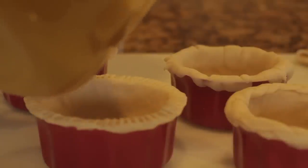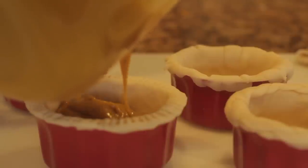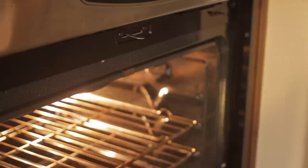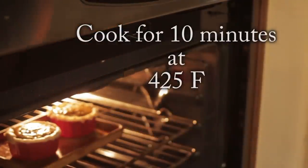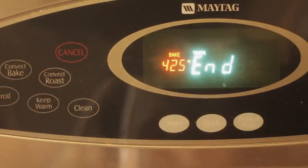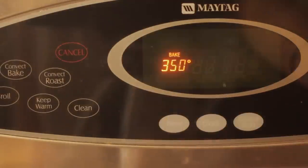Now we are going to pour our pie filling into the little ramekins. You want to fill them up so they're almost full but not completely, because the filling does rise a little bit in the oven. Put them in the oven and cook for 10 minutes at 425 degrees. After that, instead of taking them out, lower the temperature to 350 degrees and cook for an extra 20 minutes.